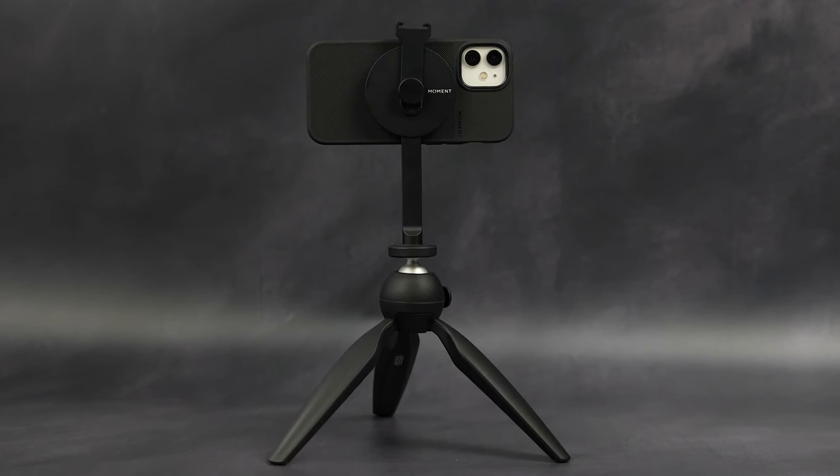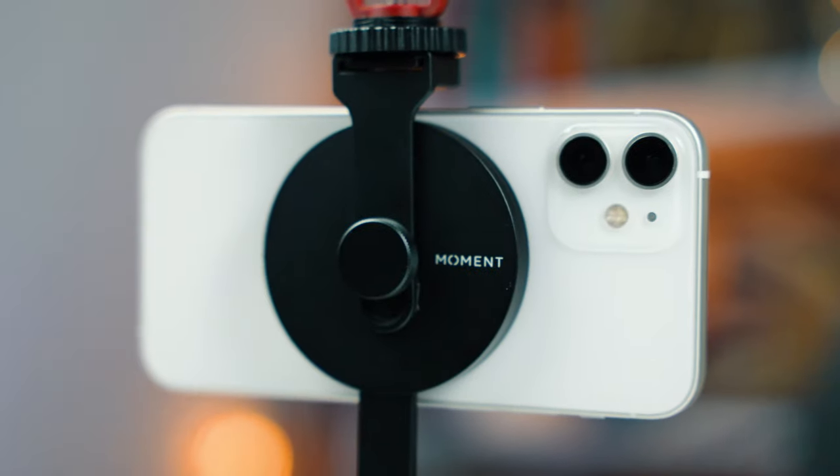Next is the pro tripod mount. It's as simple as the cold shoe mount but lets you attach the iPhone to any size tripod — a full-size one or a little handheld Manfrotto you keep in your backpack. You attach the tripod mount, snap the iPhone on, then attach a microphone to the top as well. You've got a great desktop mount, or you can vlog on the go with a wider angle. When you're done, just take it off, pop it in your bag — it saves an absolute ton of time.